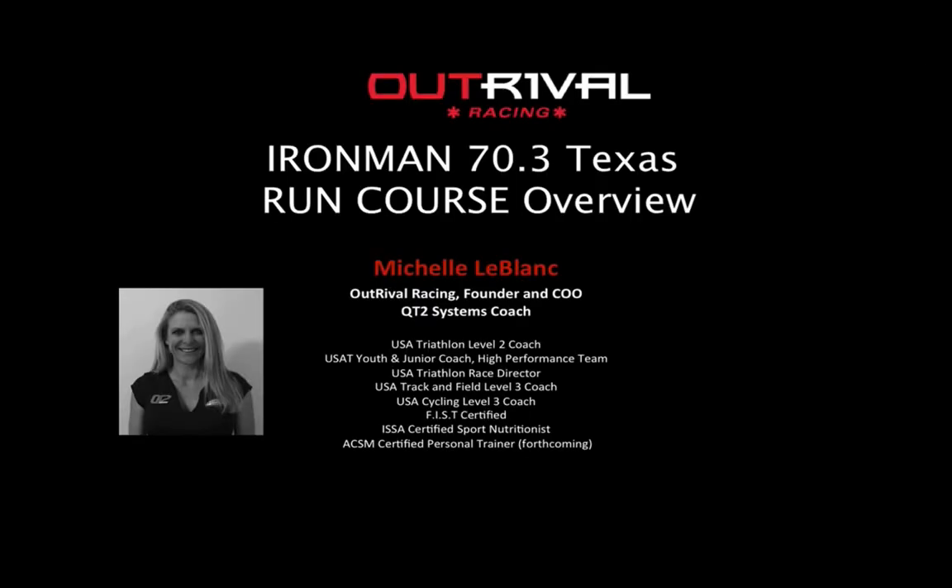Hey everybody, I'm Michelle LeBlanc. I'm founder of OutRival Racing, and I've been a coach with OutRival Racing and QT2 Systems. QT2 and OutRival are one business, but two teams. OutRival Racing has been the official coach of Ironman Texas, Ironman 70.3 Texas, and Ironman Texas the last three years. I've raced this course several times. I grew up in the Houston-Galveston area, so I've come down to this area a lot over the course of my life.